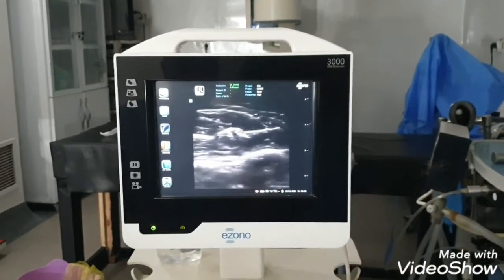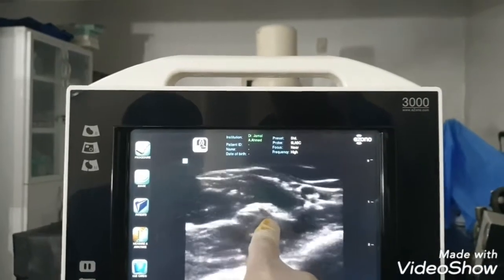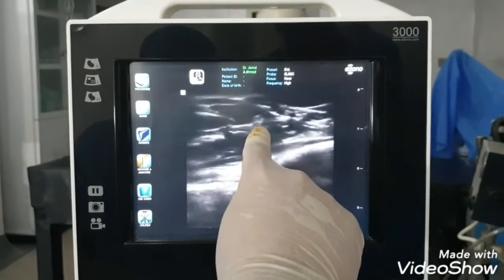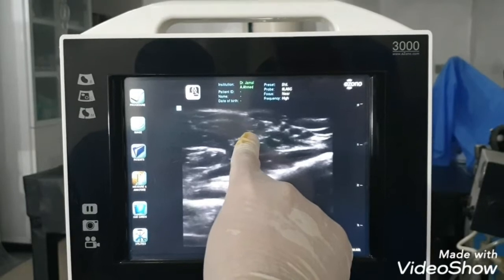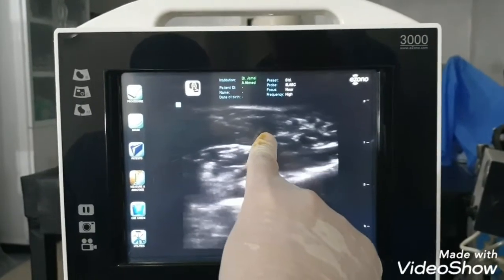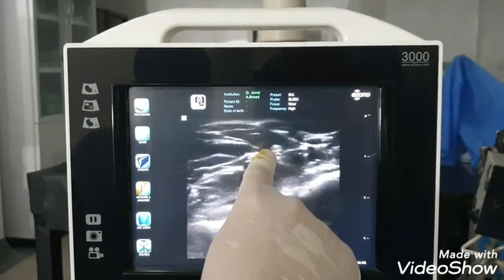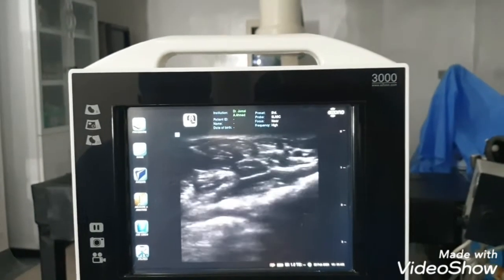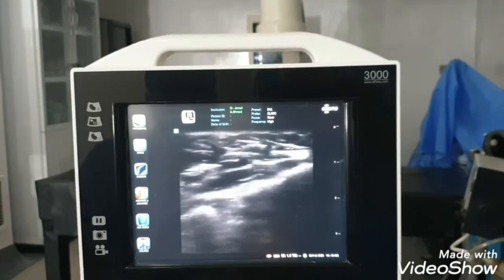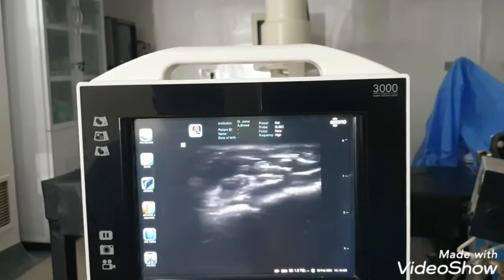We follow it with ultrasound distally. This is the median nerve, we are following it distally. It will come here hypoechoic at the start of the wrist. This is the ulnar nerve. This is again the median nerve.